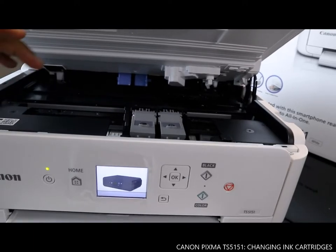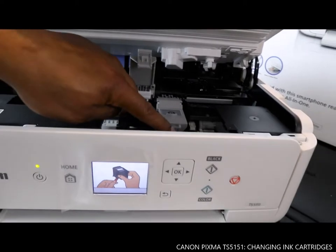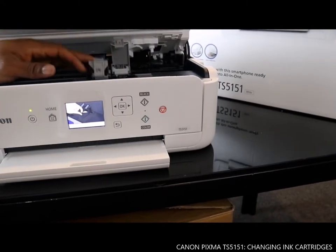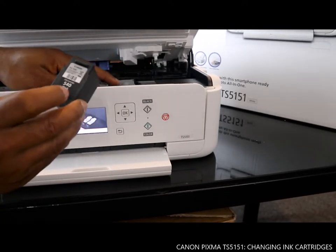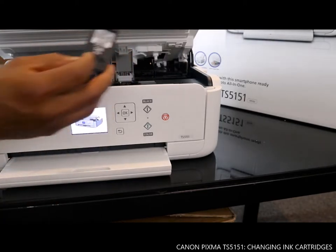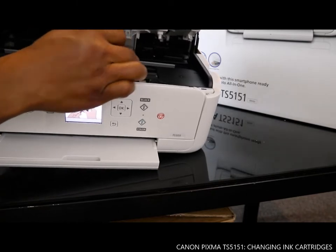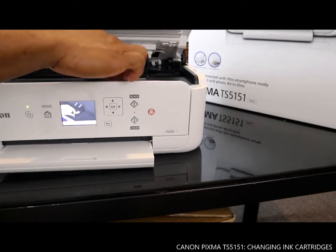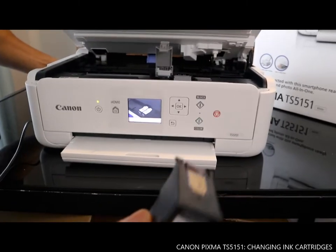What we're going to do right now is replace the ink cartridges — take this out and open it up. Remember B is for black, so the black cartridge goes in here. You can see the black cartridge goes in this way, then push it down.